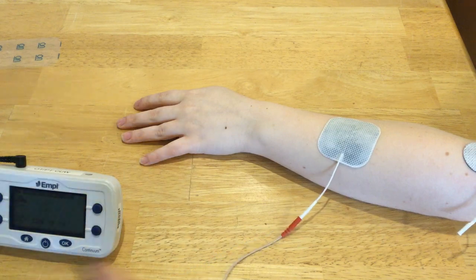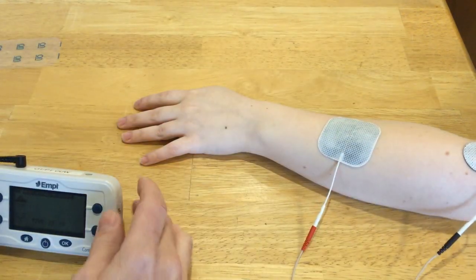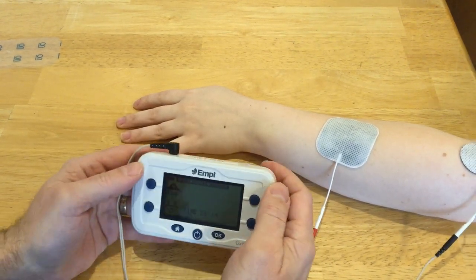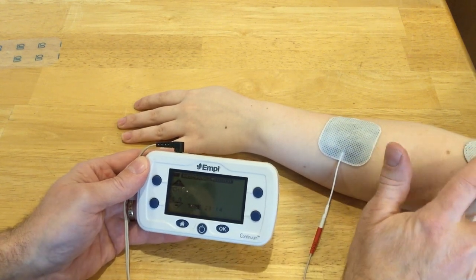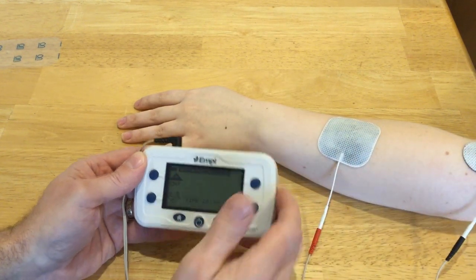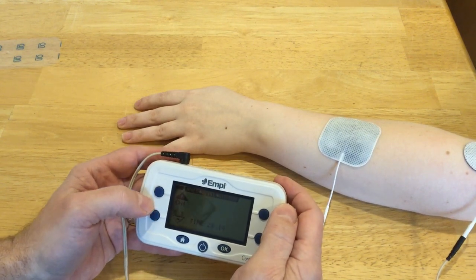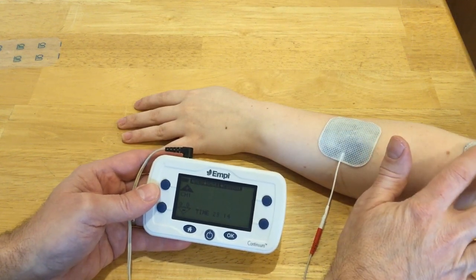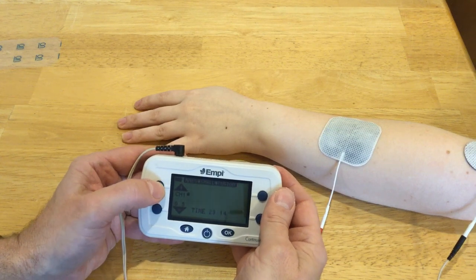I'm going to plug in my black lead wire — which is the primary cathode since I'm using an asymmetrical waveform — into that electrode. This will make it possible for me to hit a smaller group of muscles, or maybe just one muscle. The difference is the stimulation will feel more intense since it's all going through a smaller space.